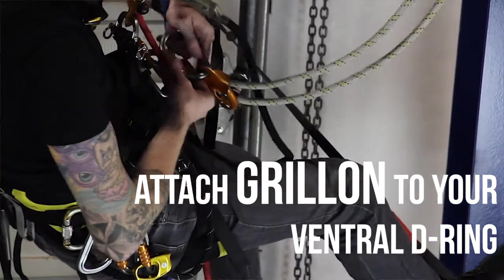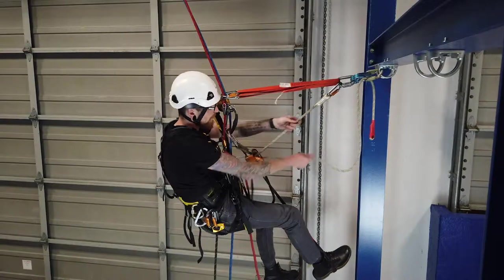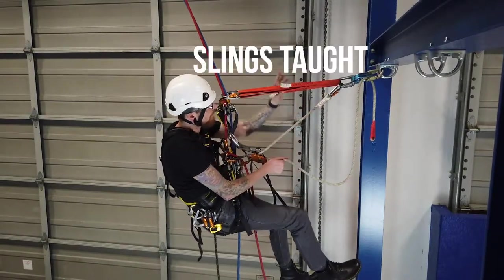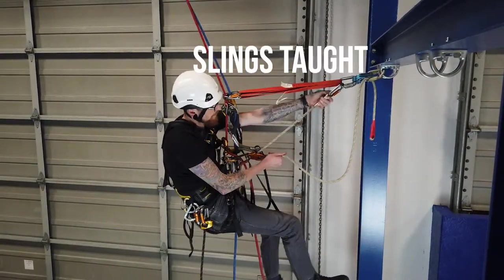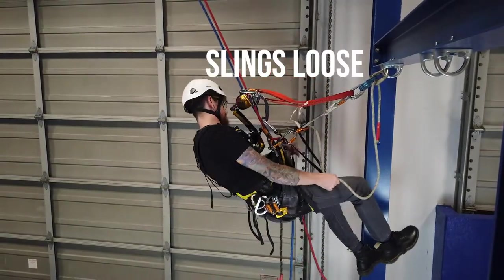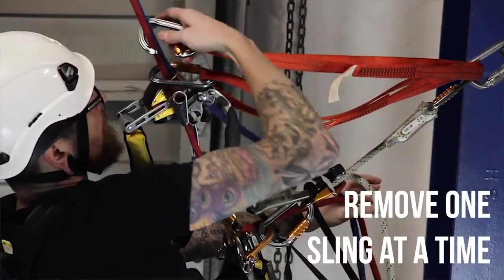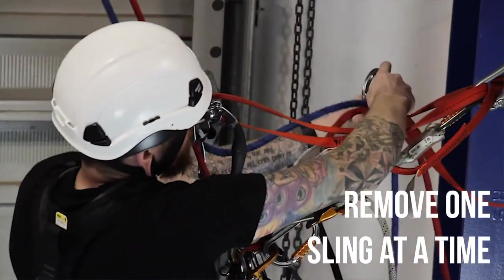Clip it to your ventral d-ring. Your slings are tight, and you want to pull in on that greon so that your slings are loose. Now, one at a time, remove the deviation points.